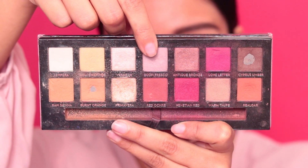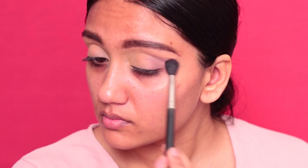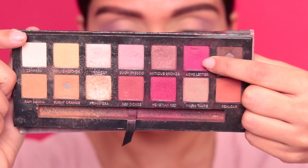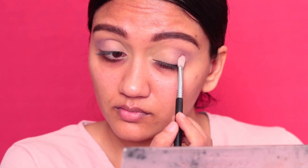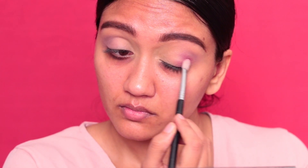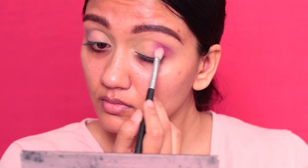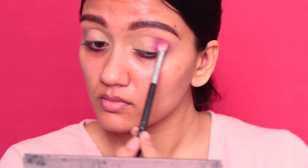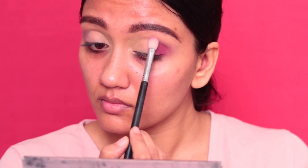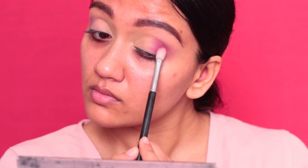Taking the shade Buon Fresco from the Anastasia Beverly Hills Modern Renaissance palette, I'm just going to apply that on the outer corner of my eyes, making a base for where we're going to apply the shade Love Letter. Taking Love Letter and applying it on the outer corner of my eyes and into my crease, just about till halfway — we don't want to apply this all the way inside towards the inner corner. Just increasing the intensity of Love Letter — I love the name of that shade, it's so cool, so pink, it's perfect.